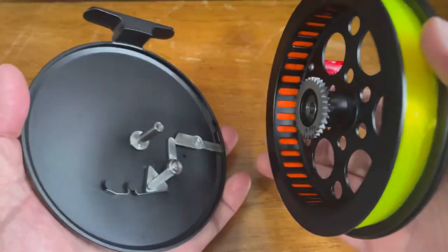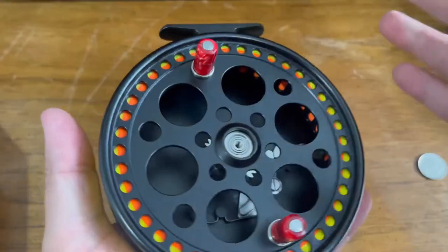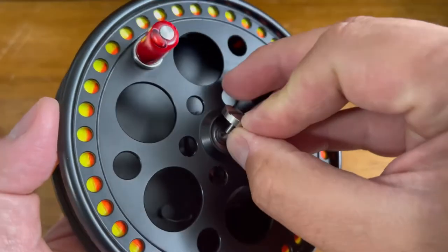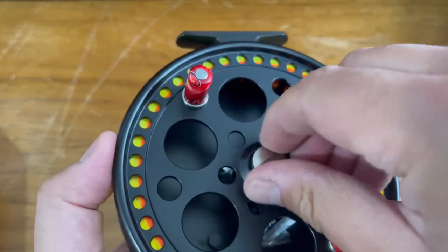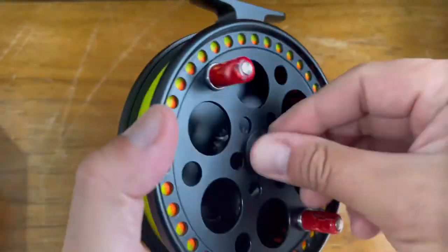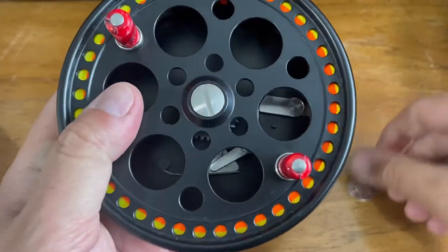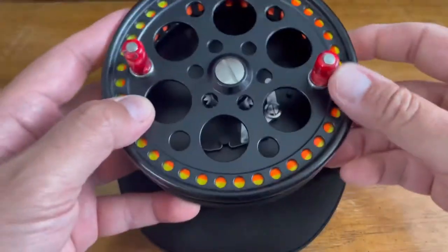Let's put this back together — basically just align the two axes and go ahead. It should sit on its own. See, it's already spinning without any problems. Bring that center screw, put it in. Try to do as much as you can with your fingers, then get your preferred coin, and that's it. This is how you change the handles on a Kingpin float reel.